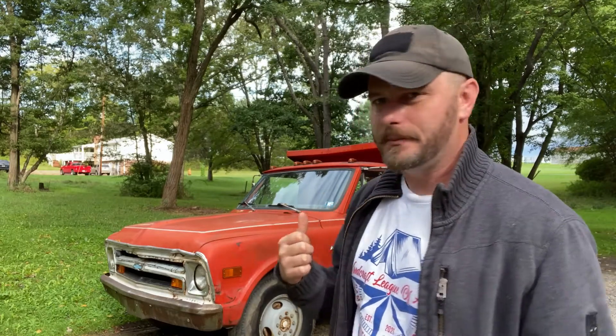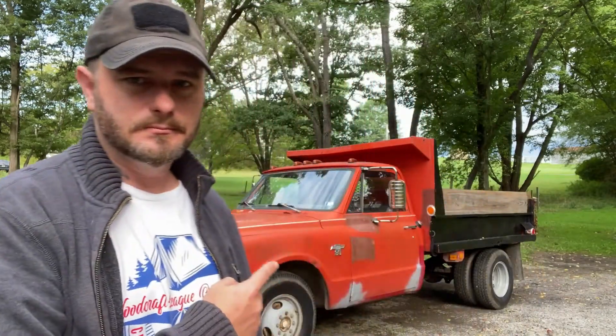Behind me here is an interesting little find. My neighbor right across the way had this parked in his yard — you've probably seen it in the background of some of my videos. He was having difficulty starting it and keeping it running, and one day he slapped a for-sale sign on it. I picked it up for $1,200. It's a 1968 Chevy C30 with a dump bed and the inline straight-six 292 engine that UPS trucks actually use.